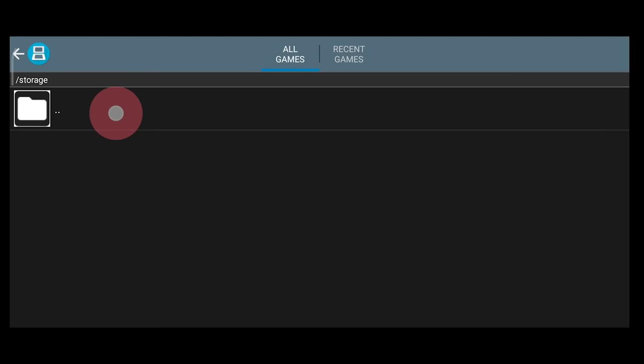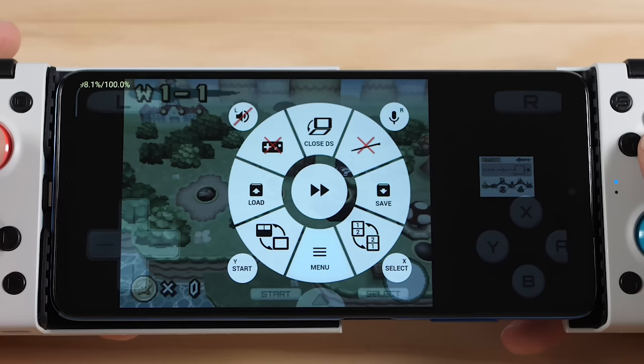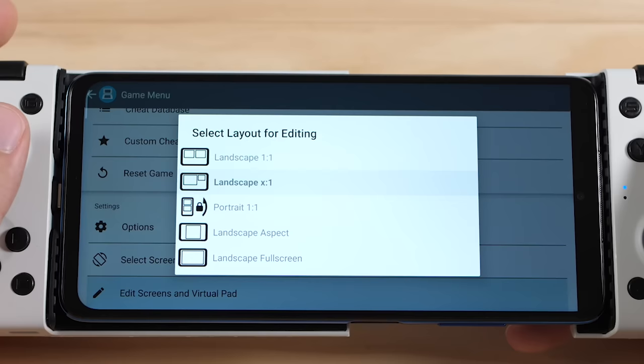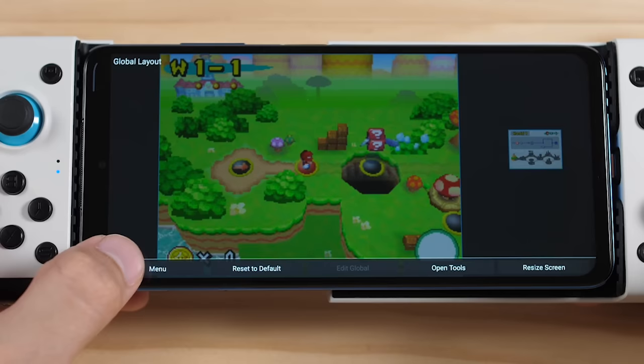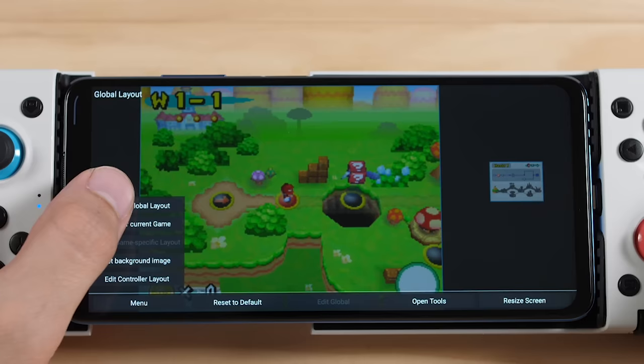Launch any of your games and we will move on. With the game open, press your menu button and then go to Menu. From there, go to Edit Screens in Virtual Pad. On the pop-up window, I'm going to select the second option. In this screen, press Menu and then press Edit Control Layout. Click on all of the buttons that you don't want to see one by one to disable them. When you're done, click Apply and then save this as a global layout. Now your screen should be completely cleared of controls.